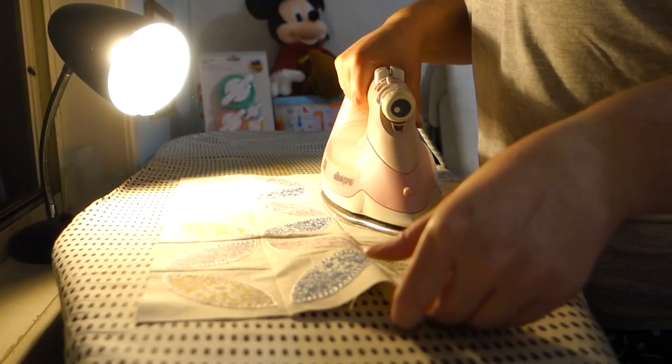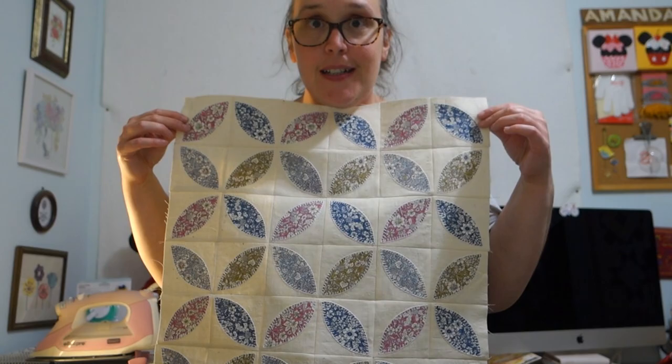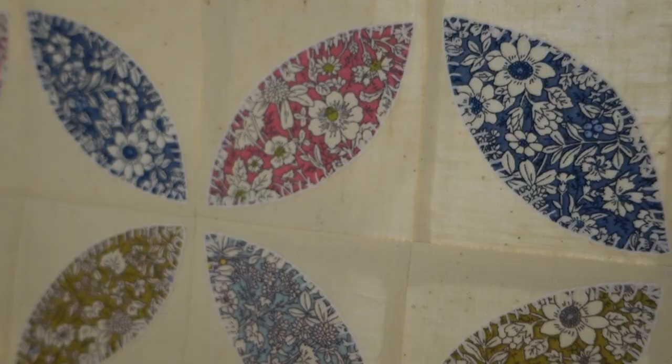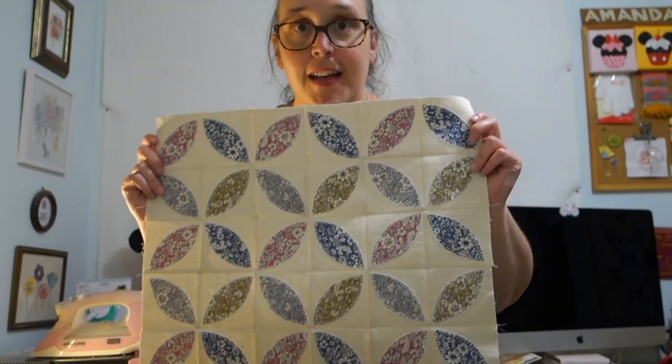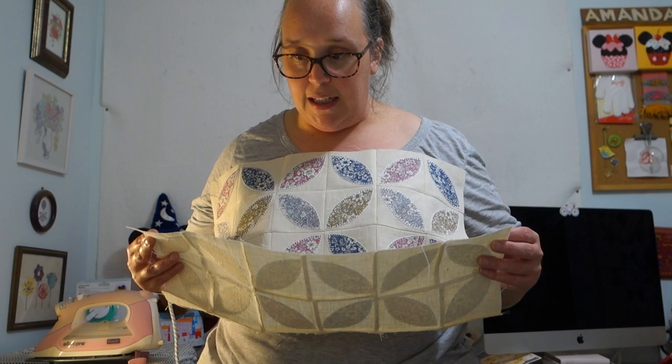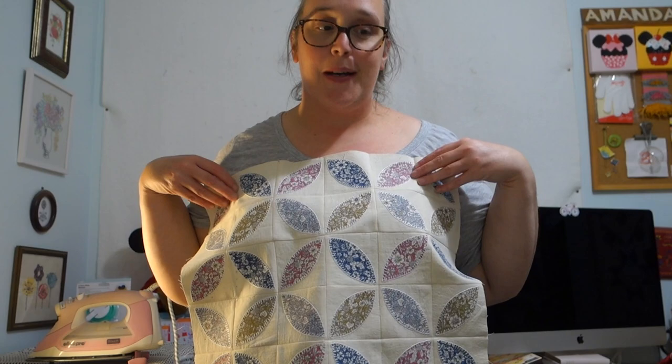All my lovely little petal blocks have been pieced together. I think it looks so sweet — it's a good size pillow, I like it, I'm very happy with that. Look at all those seams at the back shining through. It came together really really easy. It is fraying a little bit because it's linen so it's a little bit delicate, but I think we'll be okay. I think that's what I'm going to do for today because it's been a long day and I want to have a cup of tea and just have a bit of a break.